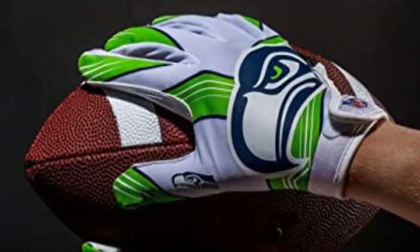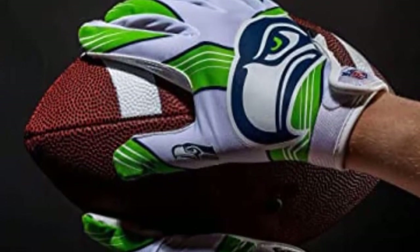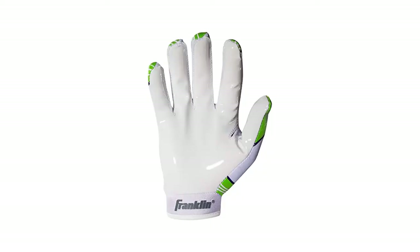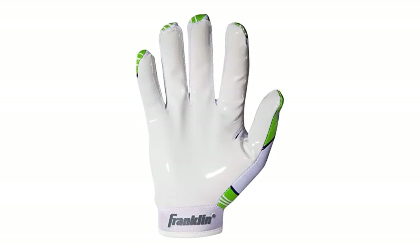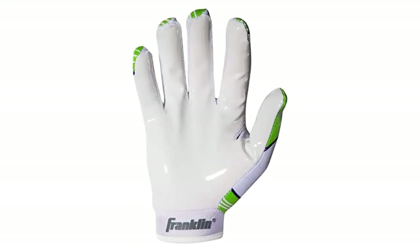Thanks to the one-piece sticky silicone palm and coverage of the thumb and index finger, the material on the back of the hand is made of stretchable polyester. In addition to providing flexibility, this pair of gloves is also breathable and lightweight. They come in three sizes — small, medium, and large — and come in a variety of colors to match any uniform. Overall, the Franklin Sports Youth Football Gloves is a great choice for those looking for something casual or a pair of training gloves.